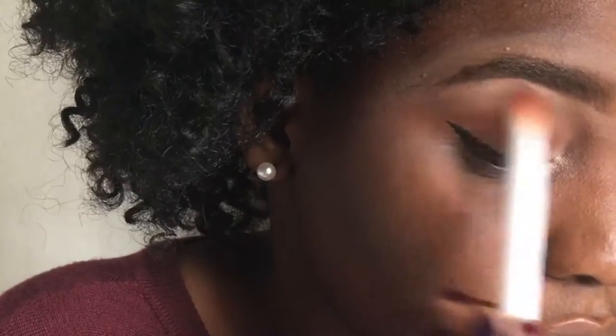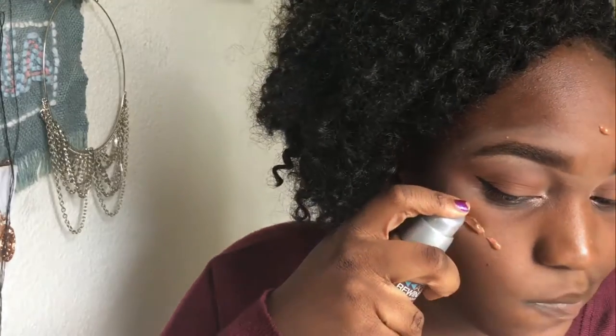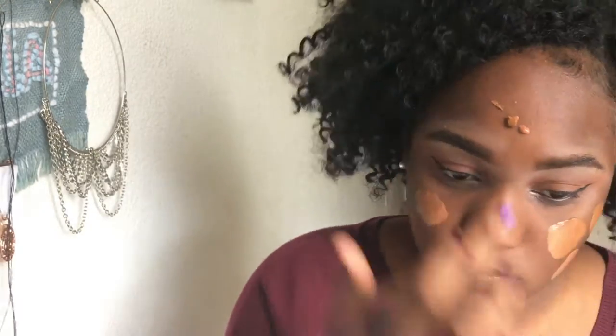Here I'm just blending out any harsh edges before I proceed to apply foundation. I actually ended up mixing two foundations for this one, but it came out a little bit too light. So over top of that, I went in with a darker concealer that I would normally use to contour and put that on top to make it match my skin tone better.